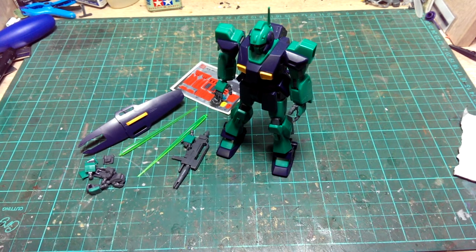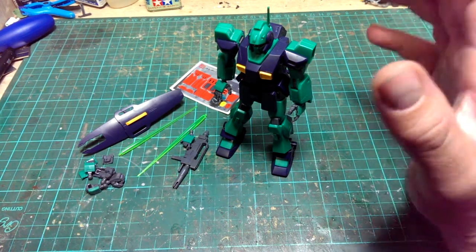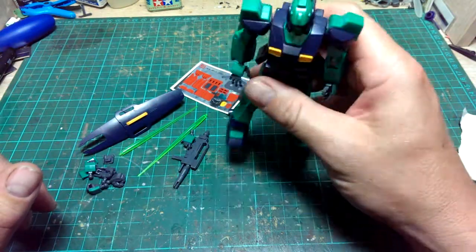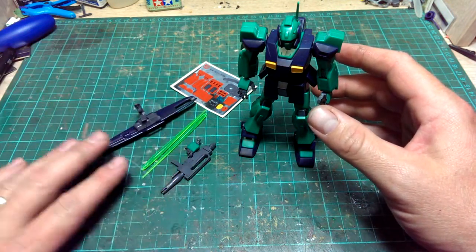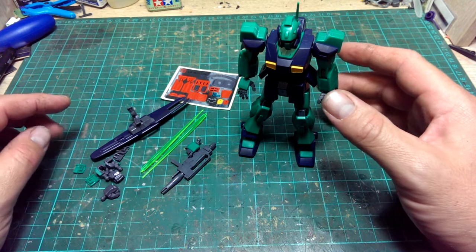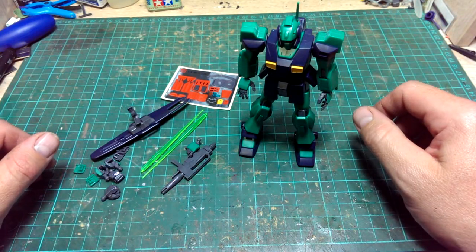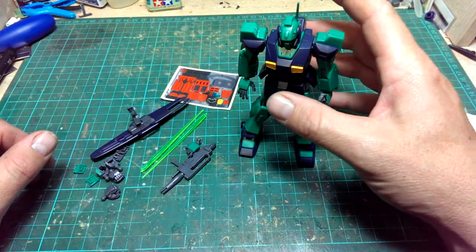Now we're back. I've put this Nemo together and so far I'm quite impressed. This is everything that we had left with the kit — the completed model with a shield, guns, beam sabers, and spare hands, plus the sticker sheet. The first thing I'll say is it went together very well, standard sort of high grade kit, and the poseability is really, really good.